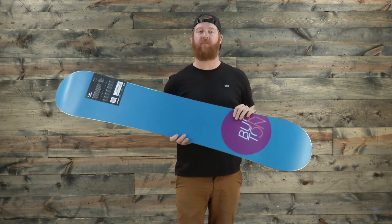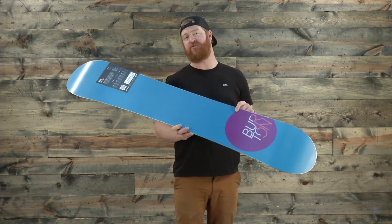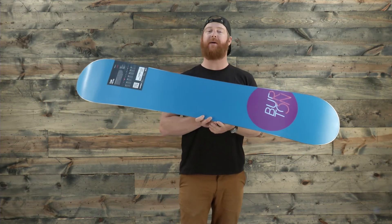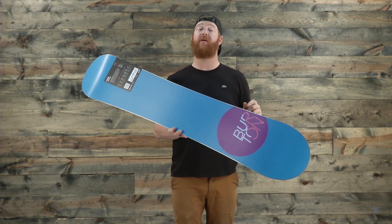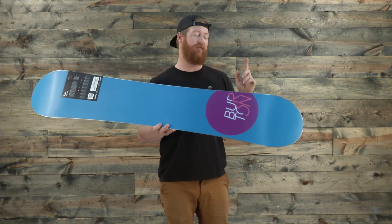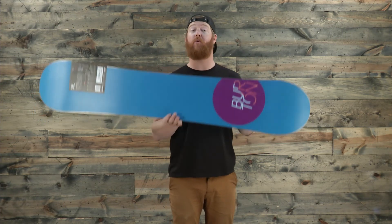The base is very low maintenance — it's a die-cut extruded base, so you really won't have to do much to it throughout the season. Then there's the standard 360 wrap steel edge, and the cool part about the steel edge is that it has a cruise control edge tune on those contact points, again making it a little bit more catch free.